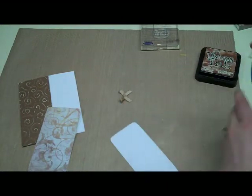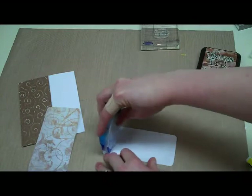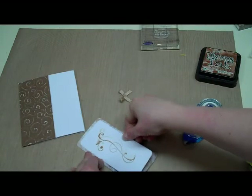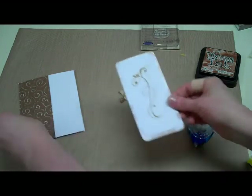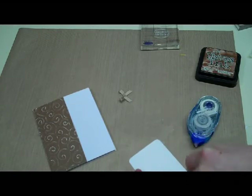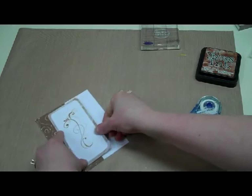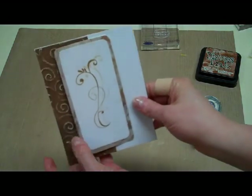I'm going to take some adhesive and put it on the back of the tag. This will now go right on the front of this piece. And now this is ready to go right on the front of our card, so I'm going to use my glue stick again and stick that right on the front of my card. It's placed like that.